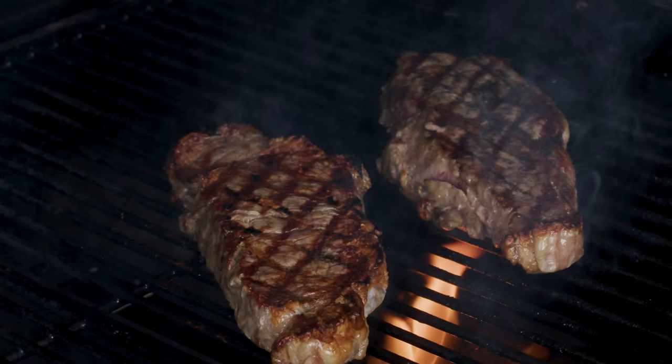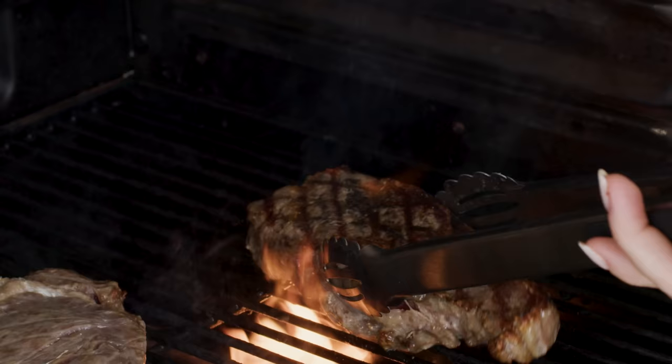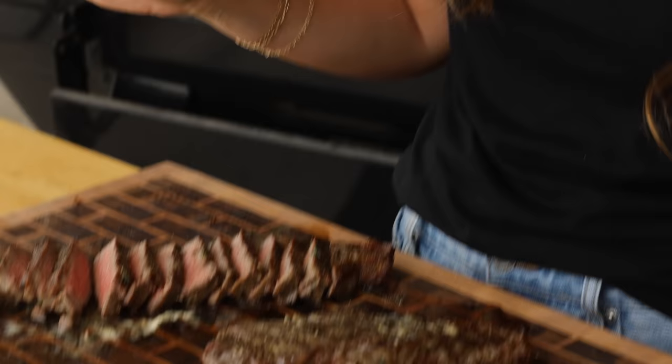It's Susie from Hey Grill Hey, and today I'm showing you my recipe for New York strip steaks grilled hot and fast. You may have seen this recipe before — it's a Hey Grill Hey viral YouTube recipe with over 1.8 million views, but we're reshooting it today. The recipe remains the same because everybody who has tried it loves it. This is one of those surefire backyard barbecue hero hits.